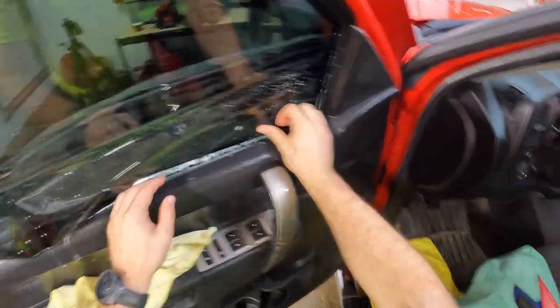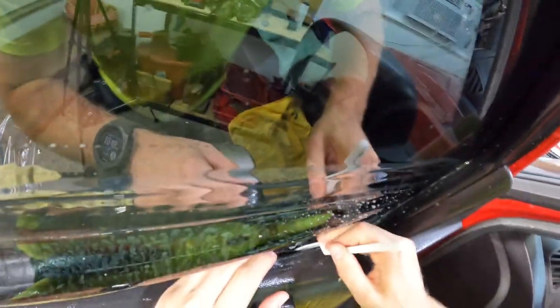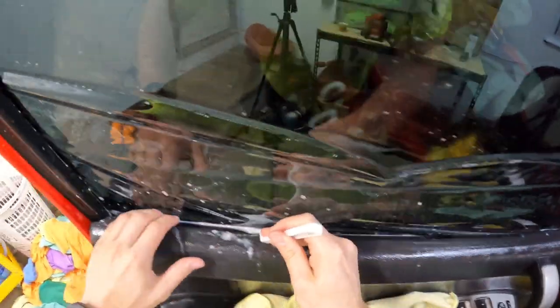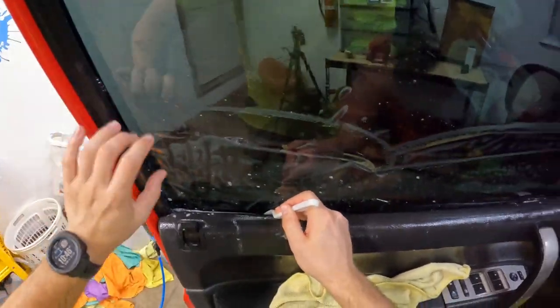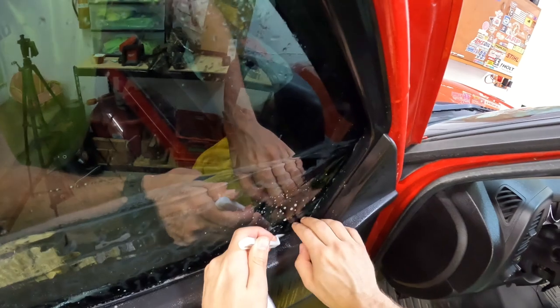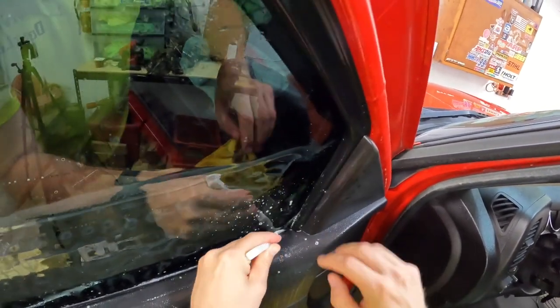Get my two corners set, get my shank. Get that tucked in — did you hear how it kind of crinkled there? It's wet enough, it's not an issue. I'm going to do this back window and I'll show you what the difference is like if we don't scrub it.